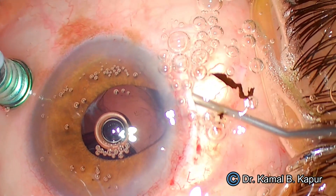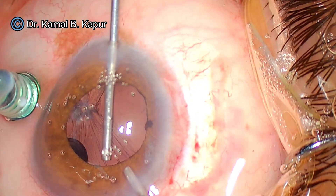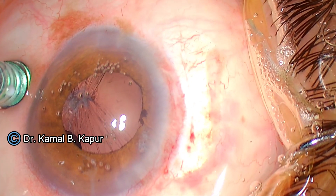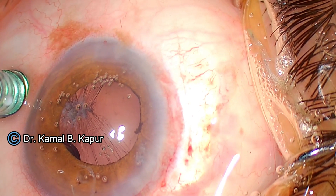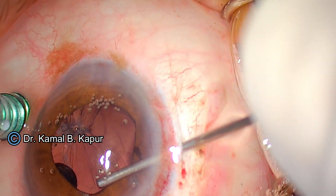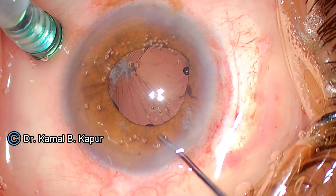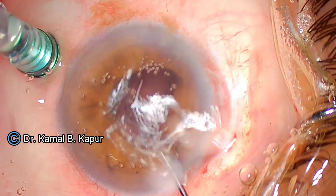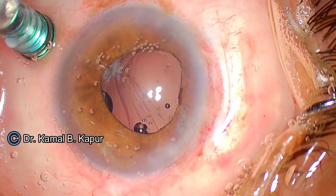Otherwise the iris will start prolapsing out. We proceed to do a vitrectomy. Notice that the pupil is going smaller due to the surgical trauma. We ensure there's no vitreous in the eye, push some viscoelastic, and use a mydriatic agent. Now trying to see the capsular rhexis edge, which was initially visible superiorly but has disappeared. There was some capsular rhexis edge visible superiorly and temporally, but it's not available now. I ask the OT technician to increase infusion pressure and pull the iris back to evaluate the capsular rhexis edge — I can see it in approximately two-thirds of the area.